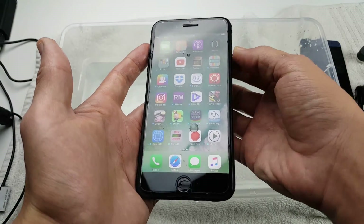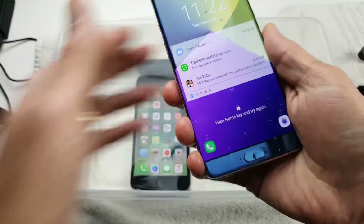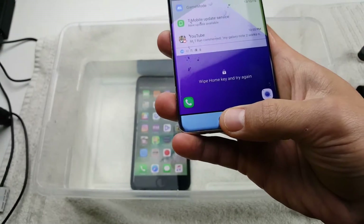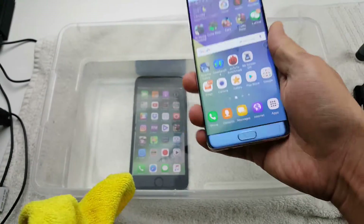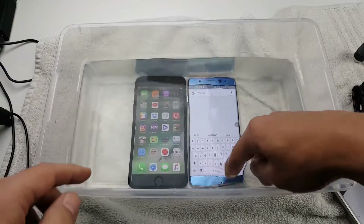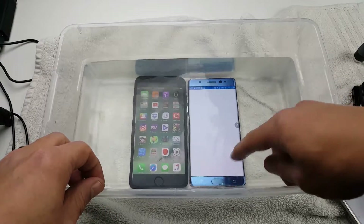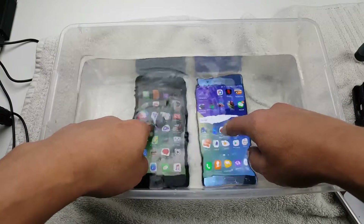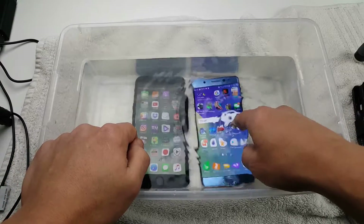Now let me put both phones in the water and see how the touchscreen works. It's a little bit wet, so let me wipe that off. Both phones are in the water — there's some funny business going on with the Note 7 already. The touchscreen doesn't work while it's underwater, and the Note 7 is definitely acting a little funny.